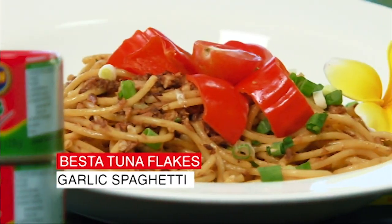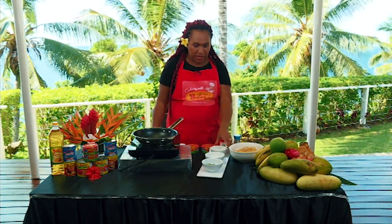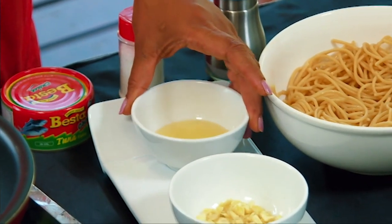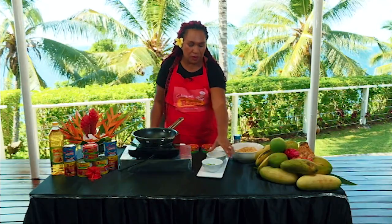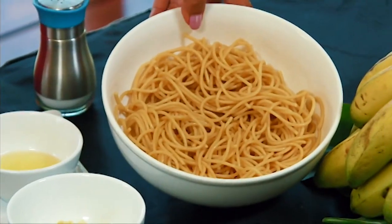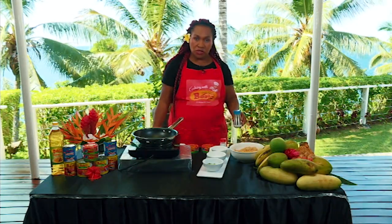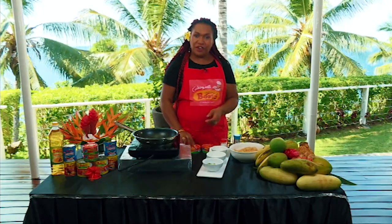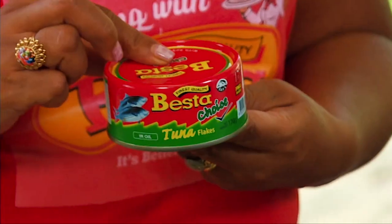So we'll proceed to our ingredients. Very simple ingredients — we only have five. We have Besta vegetable cooking oil, one to two tablespoons; three to four cloves of garlic, diced; spring onions; spaghetti, which you can get at your nearest supermarket; salt to taste; Magic Taste, or MSG. And of course, viewers, the star of our recipe is none other than Besta tuna flakes.